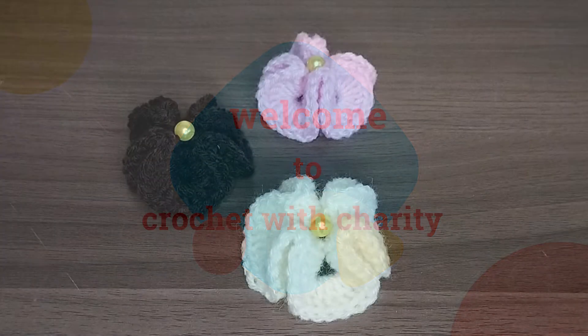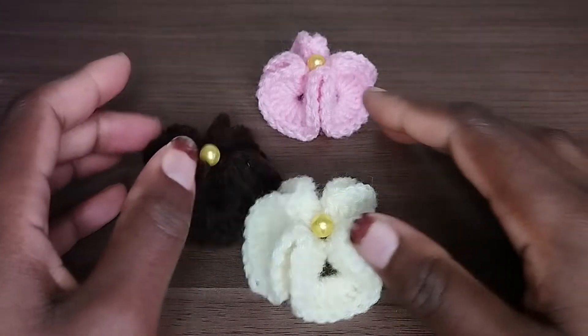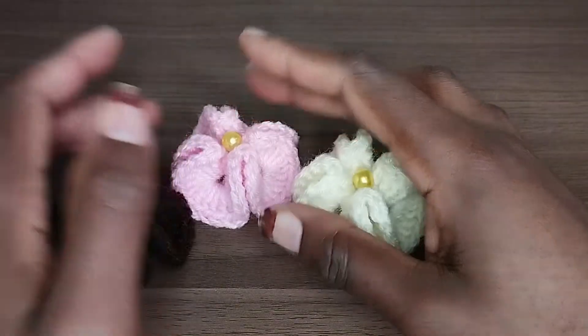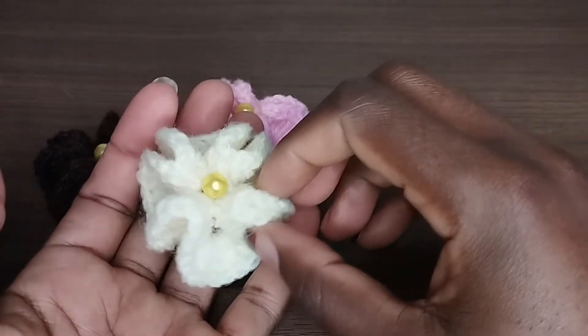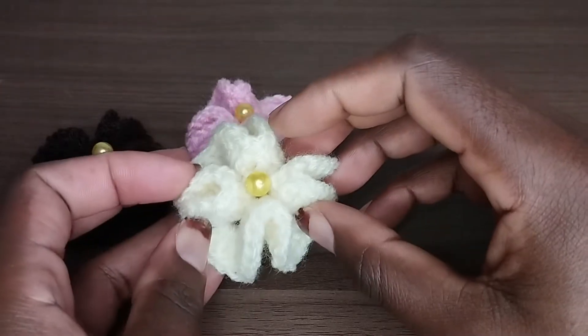Hello everyone, welcome back and welcome to our today's tutorial. If you are new here, I'm Karim Bisana and kindly consider subscribing. In today's video, we are going to learn how to crochet these beautiful 3D flowers, so let's get into the video.